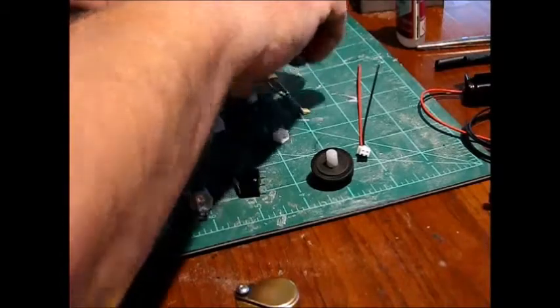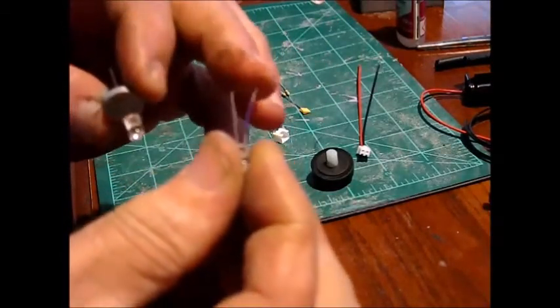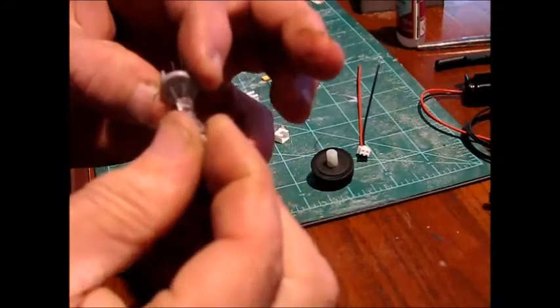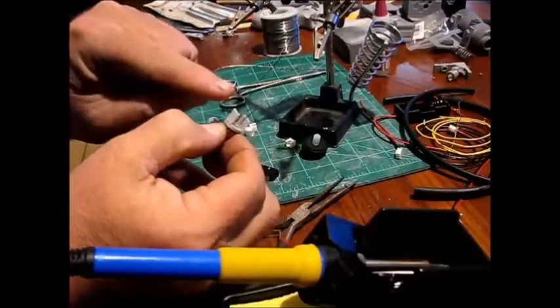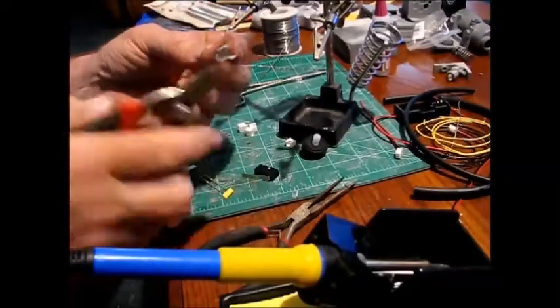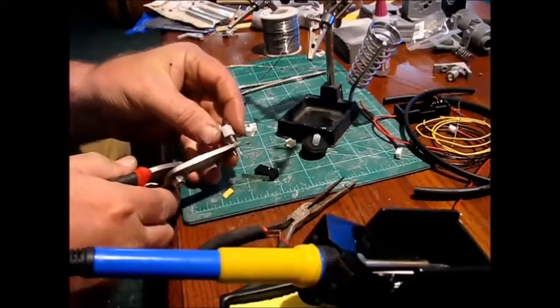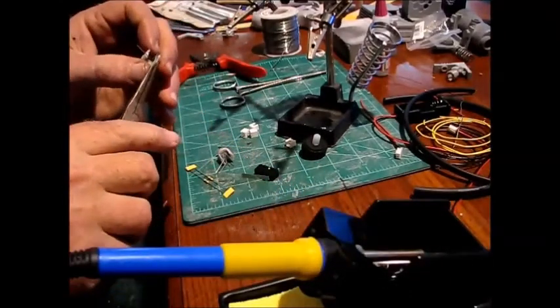Take your other blue one and put it in the same orientation with the long leg over here. Take your two positive — the longer ones — remember the positive is the longer one, and just bend them right out to the waist. Cut the negative terminals a little bit down, about half of what's sticking out. Then give the ends a little curl.